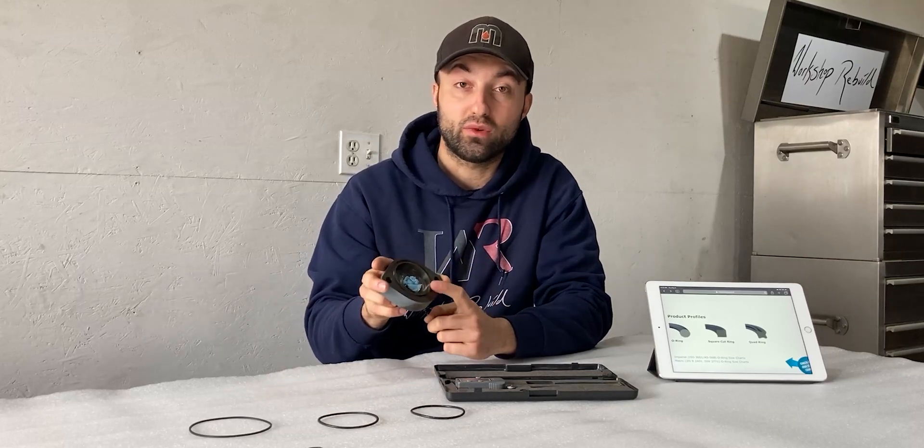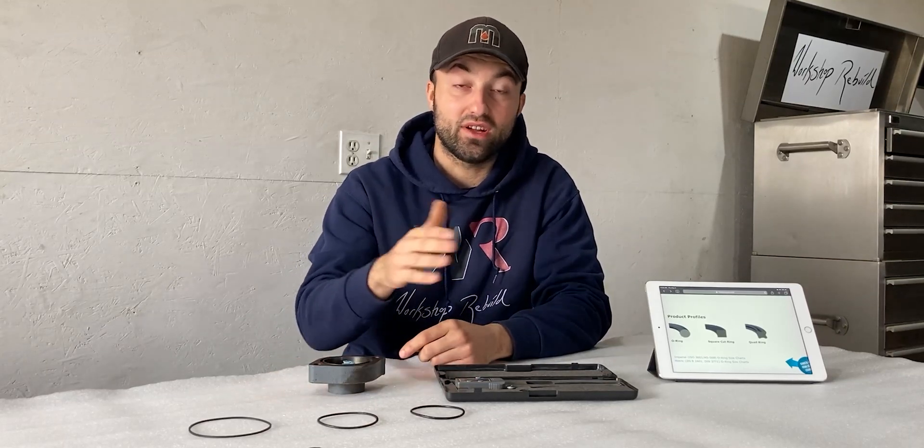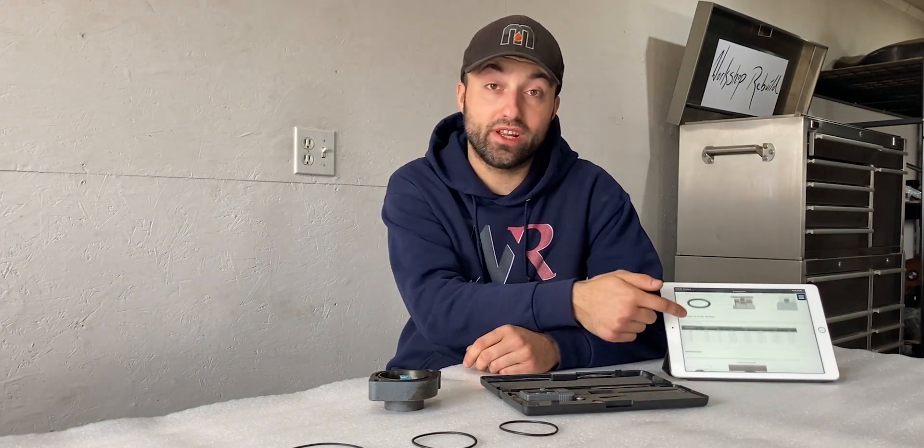I've walked you through how to measure metric and imperial o-rings, and also how to measure the groove where the o-ring sits. With the links in the description you should be able to find the o-ring needed for your application. O-rings also come in different materials — most are regular nitrile — and can be found for tractors, cars, or any other vehicles. If you want to learn more, click the link in the description; on that website you can read about o-ring squeeze, different material sizes, and temperature ratings.